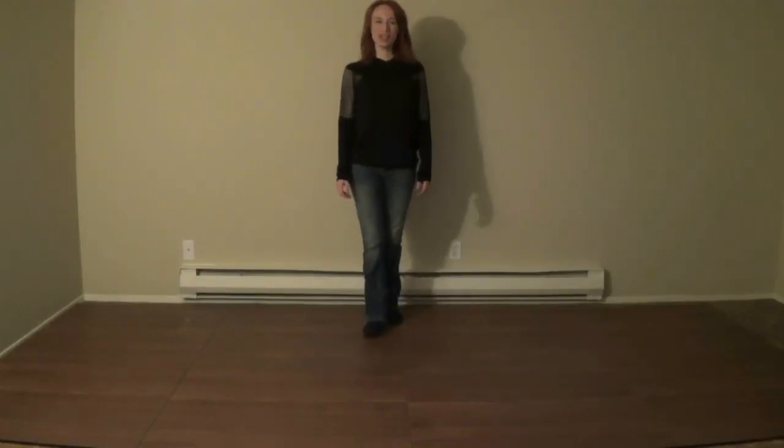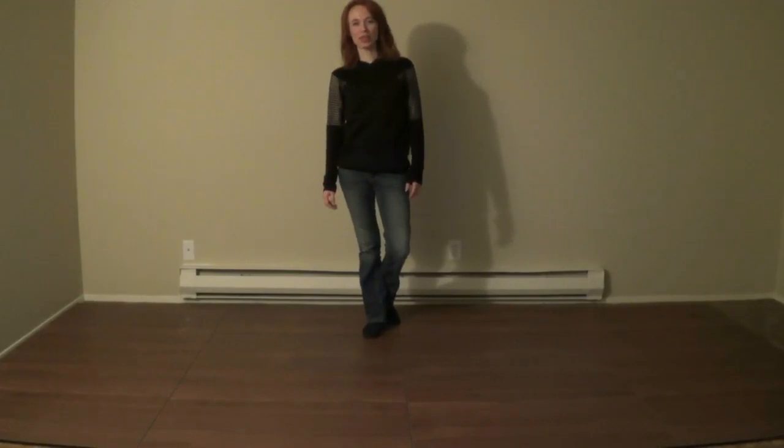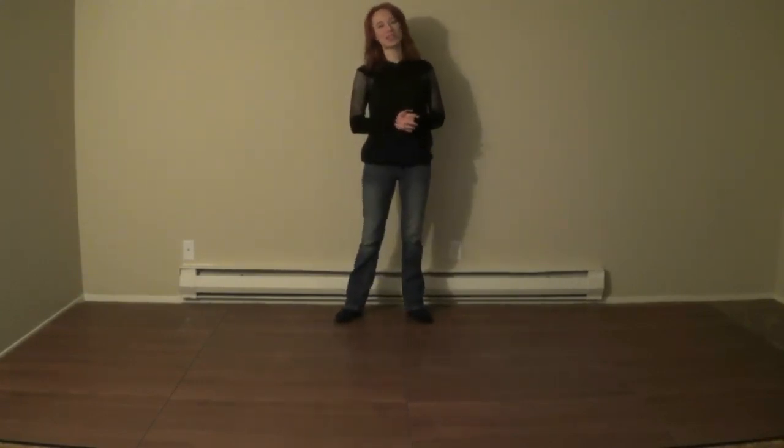Hello. This video is a demo and teach of the line dance Lonely Drum. It's choreographed by Darren Mitchell. It's a 32-count four-wall line dance with one tag at the end of wall three. So let's get started with the demonstration.